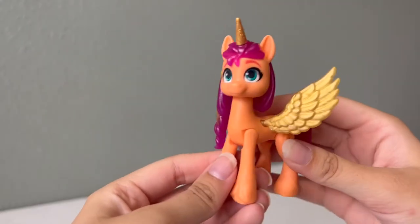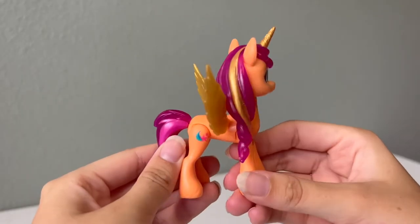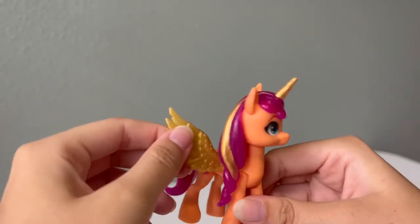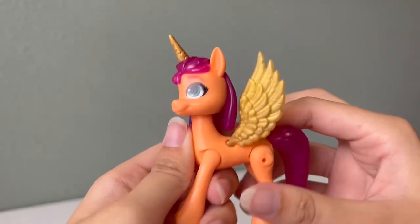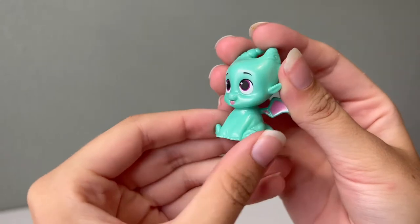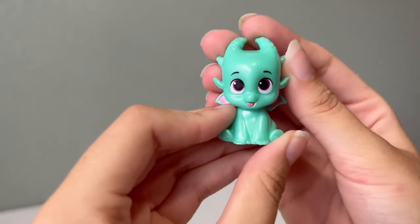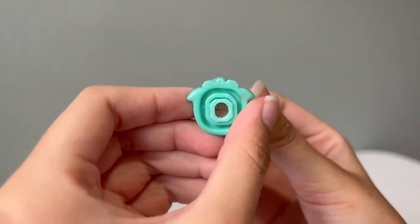In this set, we also get Sunny Star Scout in her alicorn form. She has all the same features that Pip does, including the metal piece. She does not have the rainbow in her hair like the newer Sunny figures do — she has a gold strip instead, and she has sparkly and shimmery gold wings. And for the very first time, we get to see Sparky Sparkaroni in a Generation 5 playset. He is a brand new dragon that was hatched in the Make Your Mark special, and he also has a little metal piece that he can work with this set.